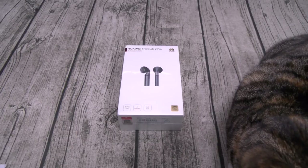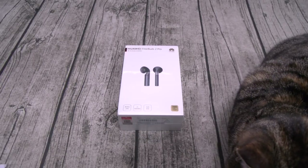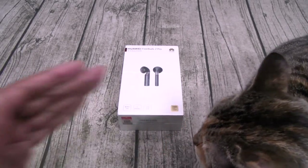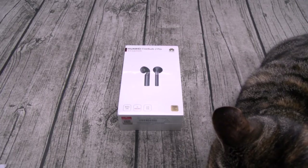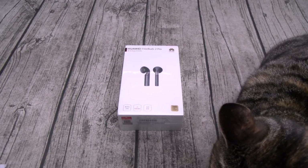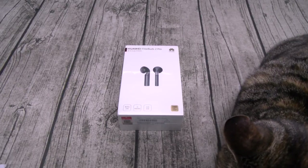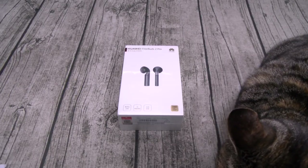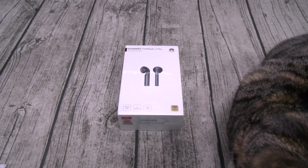You got a 420mAh battery that's going to give you two and a half hours of music time. With the charging case, that adds another 15 hours. You got Bluetooth 5.0 and an AI voice assistant, so this works with Siri and Google Now. These feature bone and sound pattern recognition.